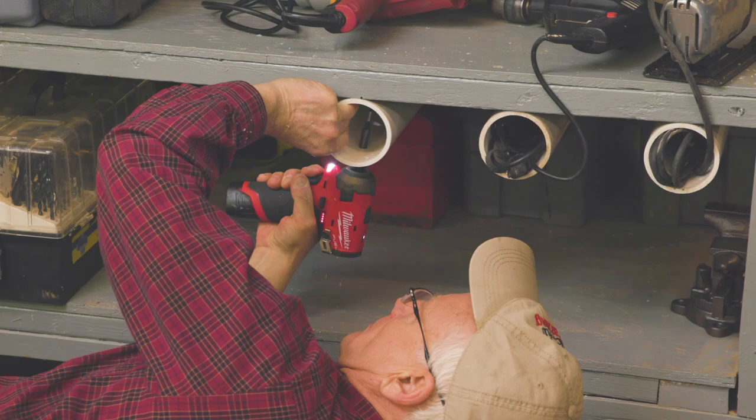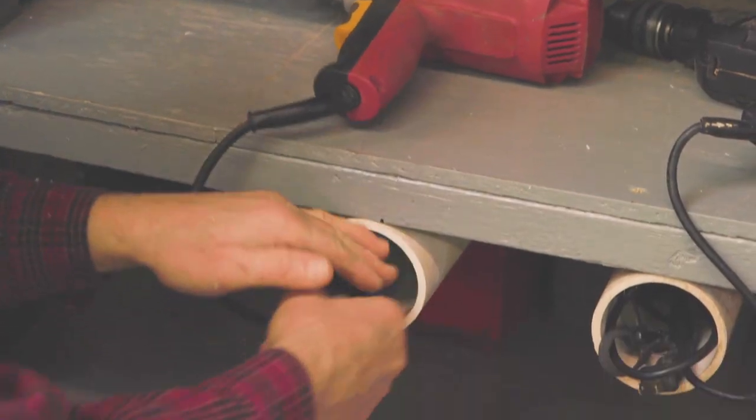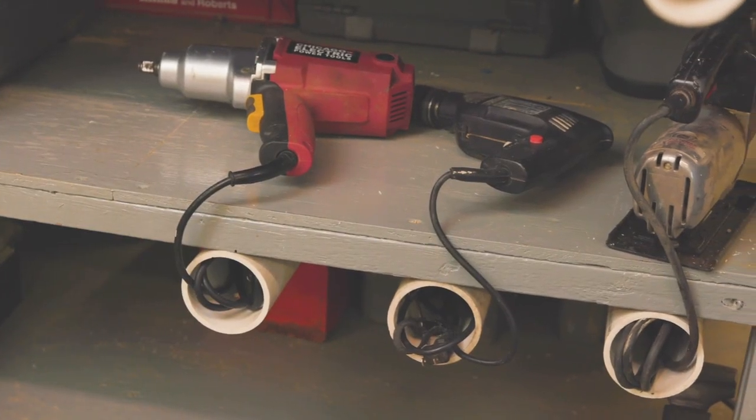You screw the PVC pipes into the bottom of storage shelves. Now you tuck the cords into the pipe securely and place the tool on top of the shelf.